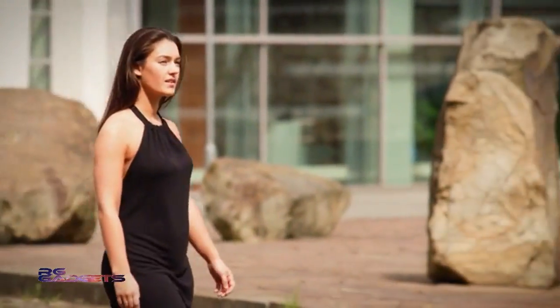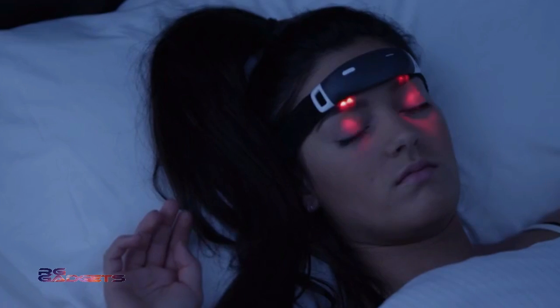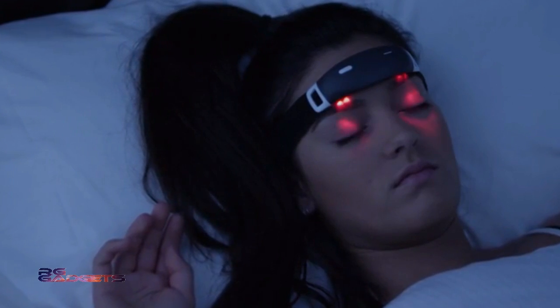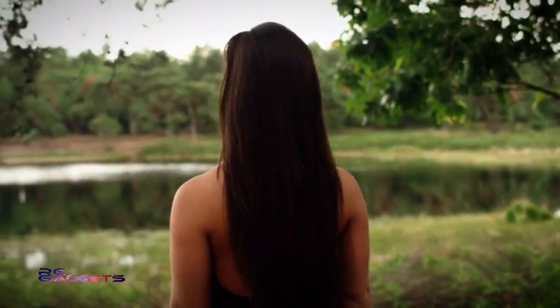Once iBand Plus senses this dream phase, it plays audio-visual cues. The subtle external stimuli of light patterns via the LEDs on iBand Plus and sound appear as anomalies in your dream, making you aware that you are dreaming without waking you up. Once you are lucid in a dream, you can take control of your dream actions and consciously reshape the dream to fulfill any fantasy.